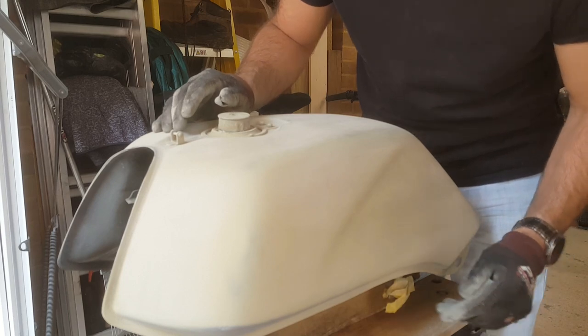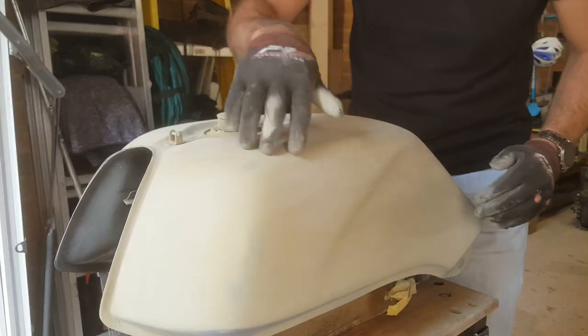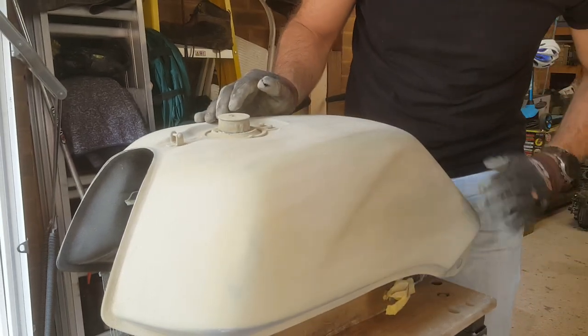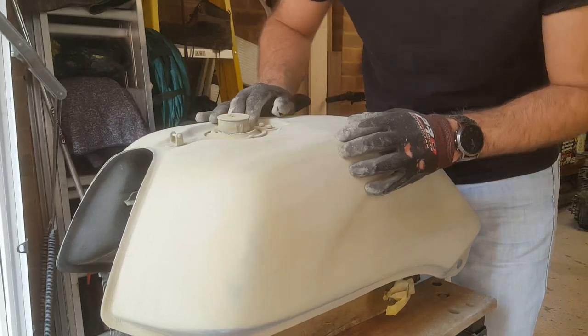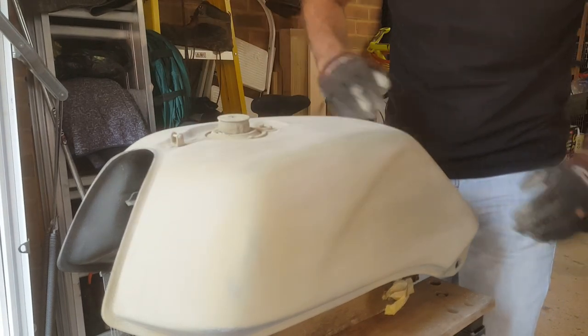I've been rubbing this back for about another 20-odd minutes and I can now feel it feels like glass all over — there's none of that roughness left. So I think I now need to make sure I get rid of all the dust, use the tack cloth, and then I can go for a grey primer coat. Feels good so far — let's see how it continues.